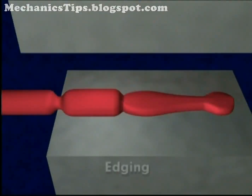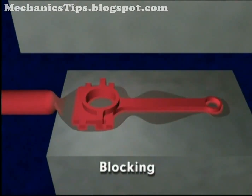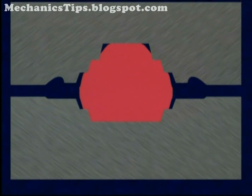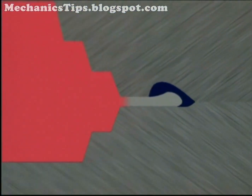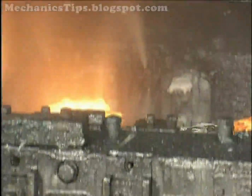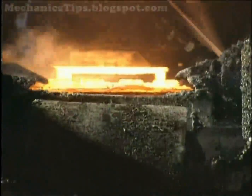Preforming operations may include edging to increase the work piece cross section, blocking to refine the shape for finish forging, and finish forging to complete the shape. In finish forging, the bulk of the metal is forced into the impression, while a thin layer called flash flows out between the dies at the parting plane surrounding the forging. Flash comprises a flat region called the land, and sometimes a bulbous region at the end of the land created by a gutter in the upper die. The thin flash cools rapidly, increasing pressure within the impression, which assists metal flow in the impression details. Once finish forging is complete, the flash is removed either manually or with trimming dies.